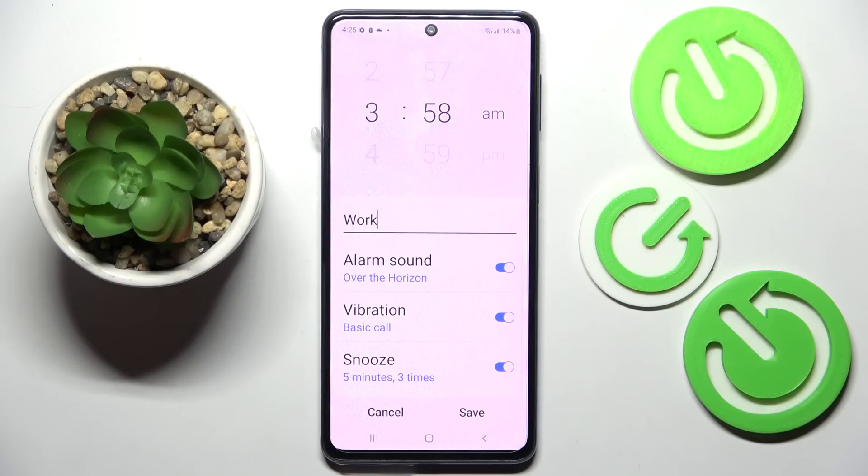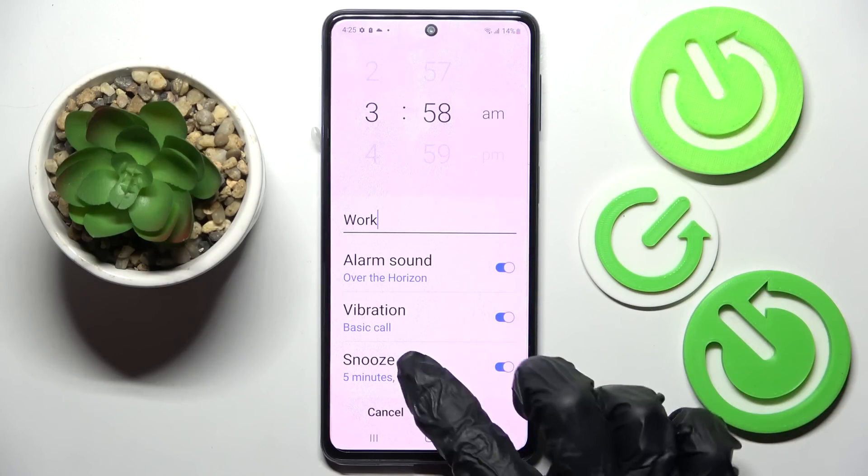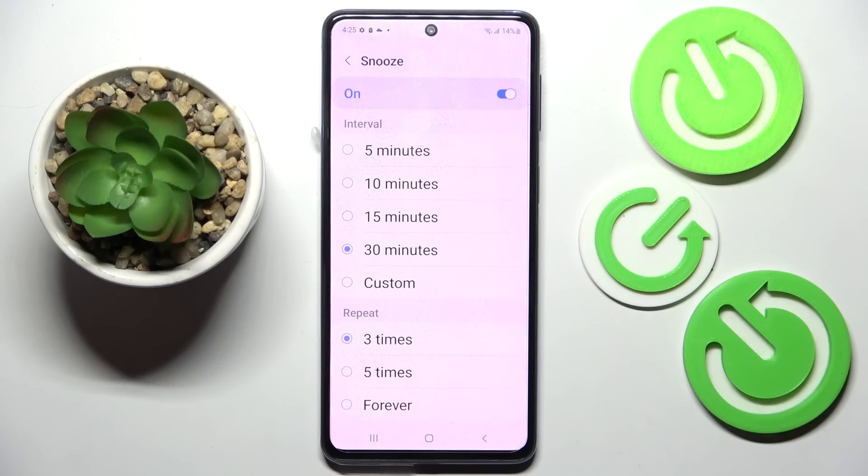Then you can tap on the switches next to all of those features — alarm sound, vibration, and snooze — to switch them off or on. After that, click on Snooze and pick how many minutes it will take and then how many times it will repeat.